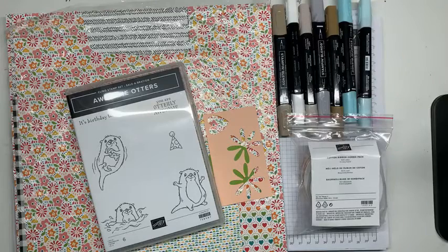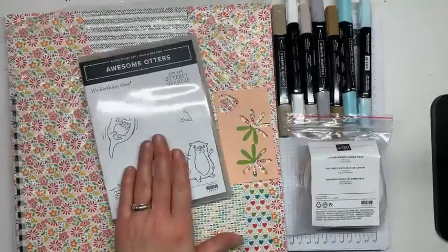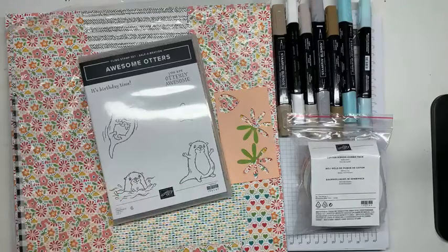Now is Sale-a-bration, which is a wonderful time to shop Stampin' Up and also a wonderful time to join as a demonstrator. For every $50 or $100 purchase that you make, you earn a free product of your choice from the Sale-a-bration catalog. This awesome otter stamp set is one of the freebies, and I can't stop using it. These little guys are so cute — and I'm usually not a big fan of the cutesy little animals, but these guys are fun and easy to color.